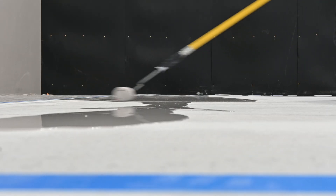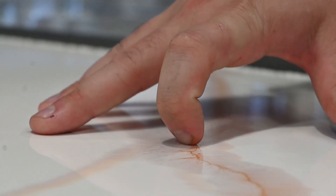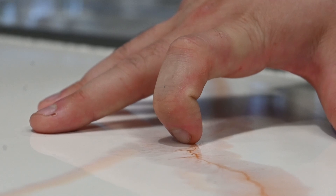Don't rush the top coat — let the base coat cure properly first. One way to check if a coat is completely cured and ready for the next layer is the fingernail test. If you press your nail into the surface and it leaves a mark, it's not ready yet. Give it more time.